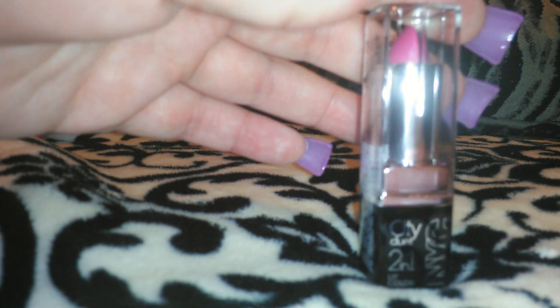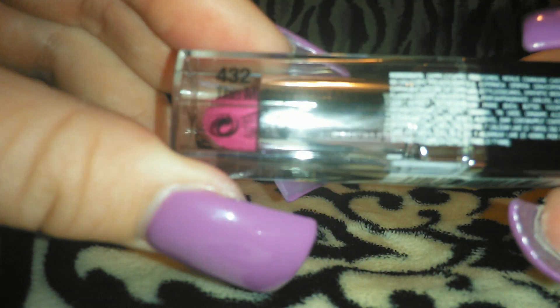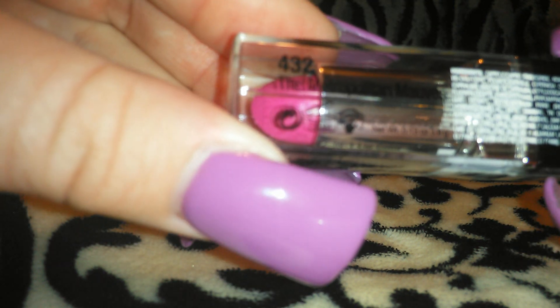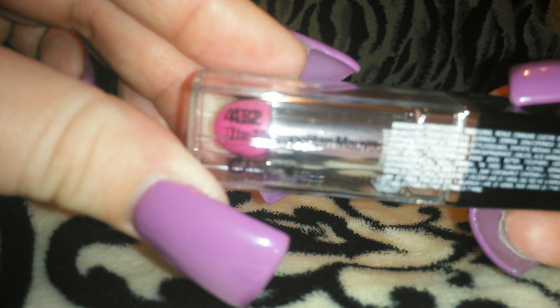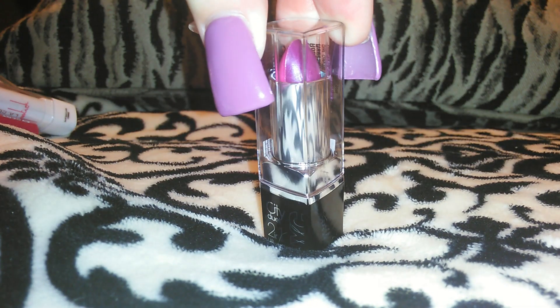Then I have two more for you guys. This is also an NYC lipstick and it's like half and half — it's got one color on one side and then another color on the other side. This side is like a purple-magenta color and then this side is like a hot Barbie pink. This is the 432 Metropolitan Mauves. It's actually sealed and I've never opened this one — I'm going to have to pass up on swatching it because it's going to take too long to open. If you're interested to see this one swatched, let me know and I can do that in a separate video.